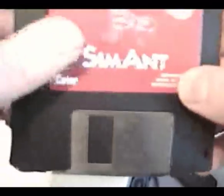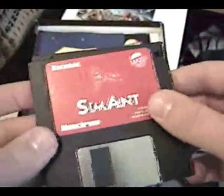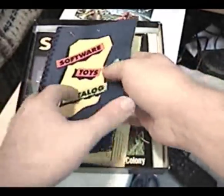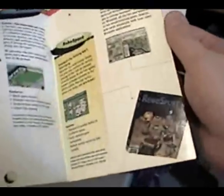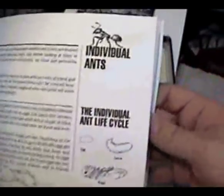It comes on two floppy disks, but the single game is actually on each disk — there's just a version for color as well as monochrome Macintoshes. It'll pretty much work on anything from a Mac Plus or Macintosh SE and upwards. It also comes with the Software Toys Catalog. And then you have this manual — about a third of it goes into the game itself, but the last part of the book is all real information about real ants.